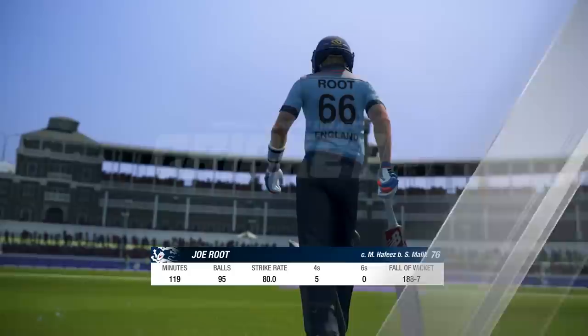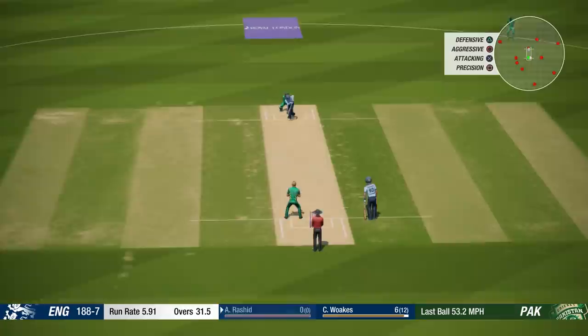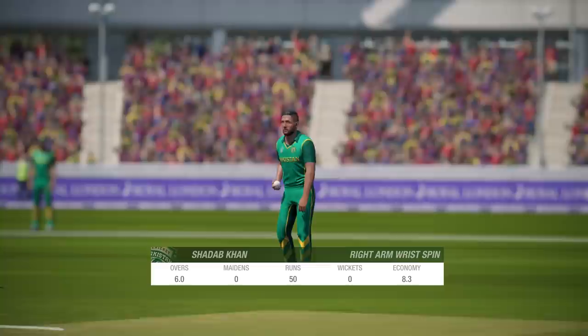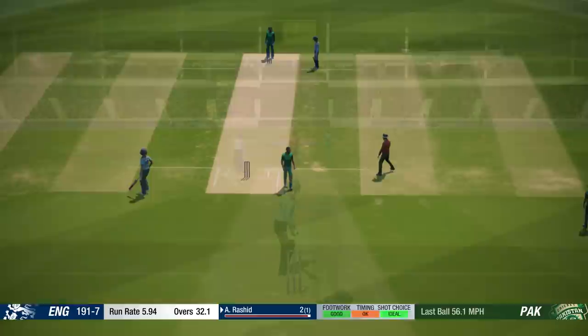Joe Root gone for 76. Rashid is the new batsman out in the middle. This ball can really get spinning a long way - let's see how they go. This is a key partnership now.